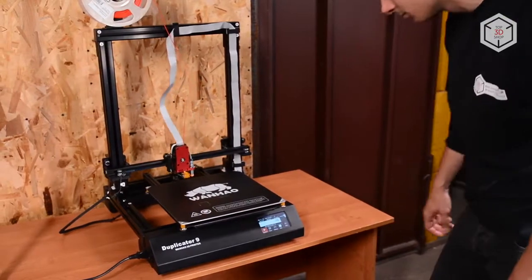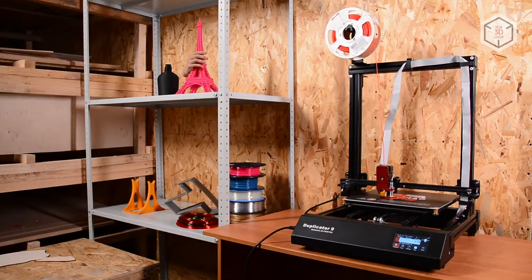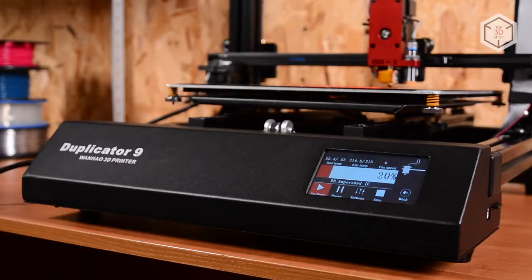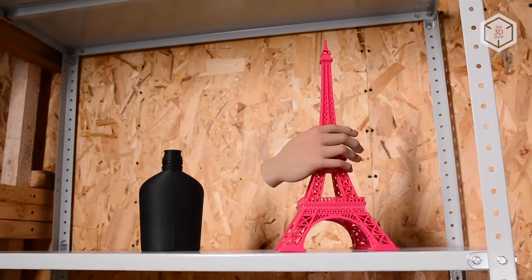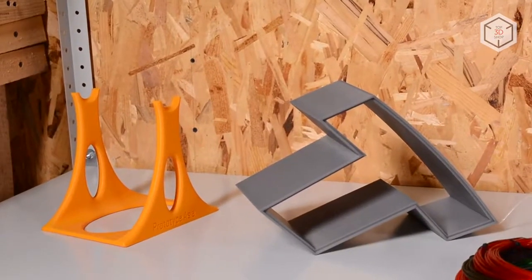In this review, we are going to take a look at the D9-300 with a build volume of 300x300x400mm. It's the smallest model in the new line of printers, but even this size will allow you to build large-scale prints in one go.